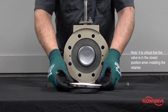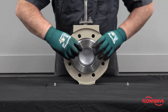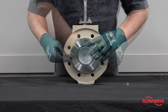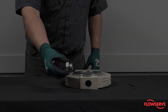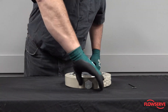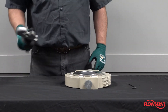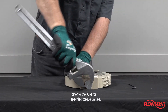With the valve in the closed position, secure the retainer or metal seat in place by tightening the retainer clips and screws. Install a new seal and end plug. Firmly tighten the end plug. Refer to the appropriate IOM for specified torque values.